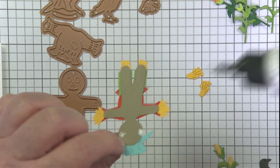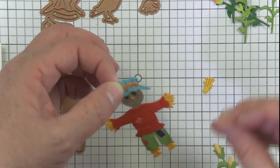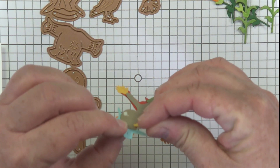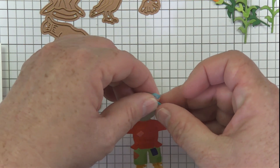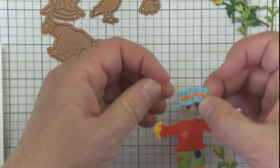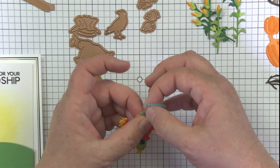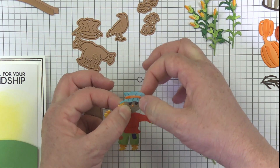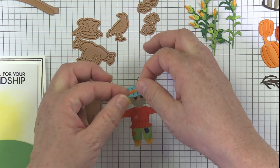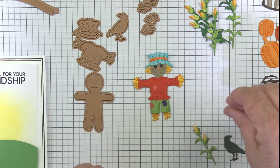I'm just putting a little dot of glue here so I can add his little straw — or is it hay? I don't actually know the proper way to make a scarecrow. Didn't you watch the Wizard of Oz? I thought it was straw. Well, hay burns up too, doesn't it? It could be either actually!